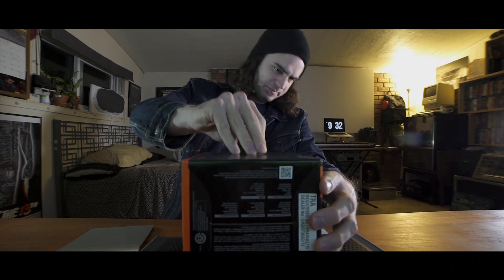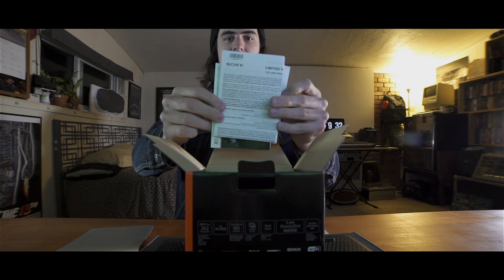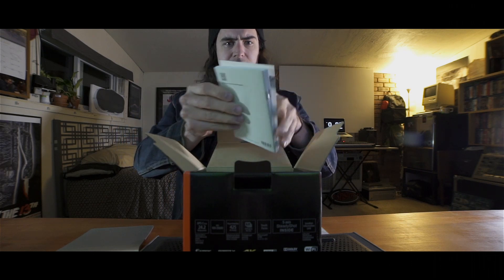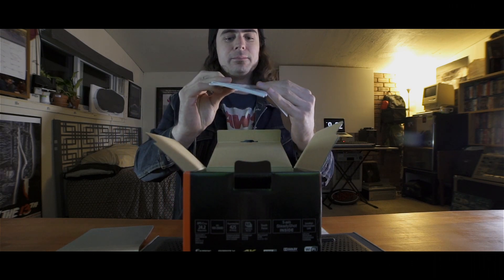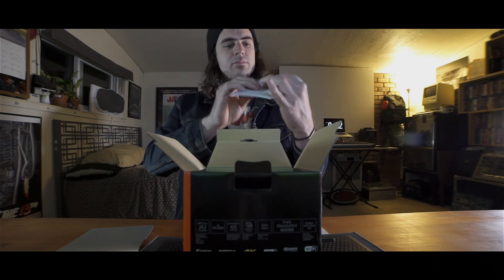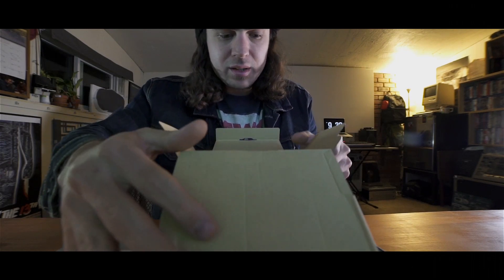Alright, here we go. As you can see, it comes in this tiny little box. We got some manual stuff. I don't think I'm going to need that because I am familiar with the Sony platform — I'm actually filming this with a Sony a7S right now. Got some more paperwork. And let's get to the meat and potatoes down here.